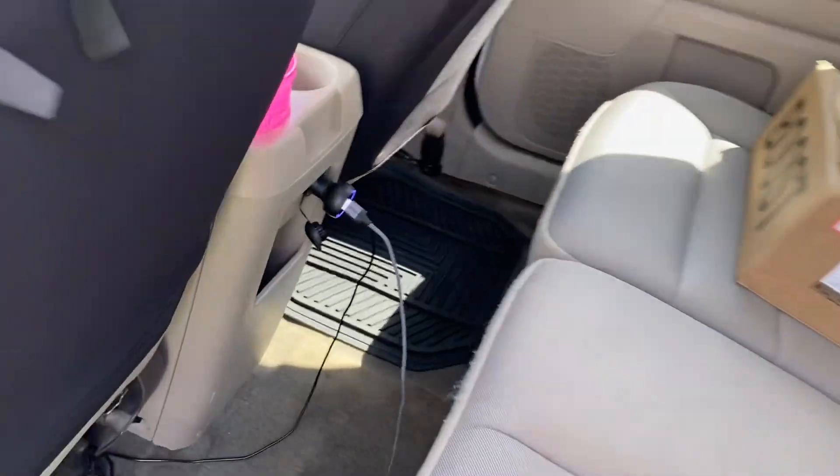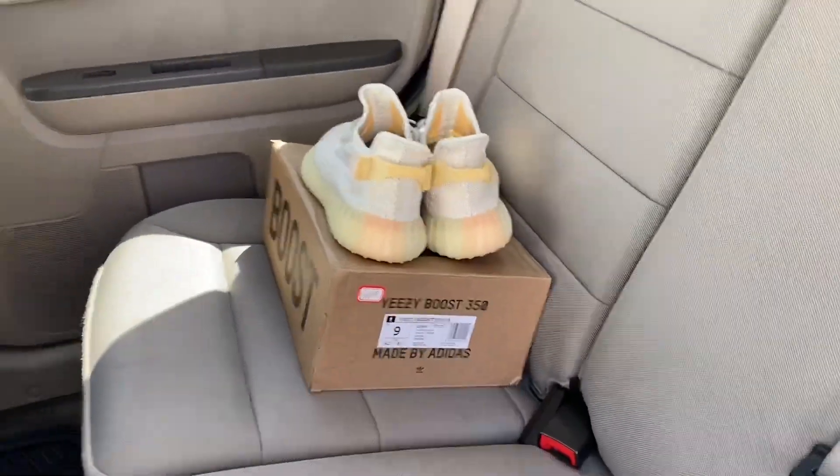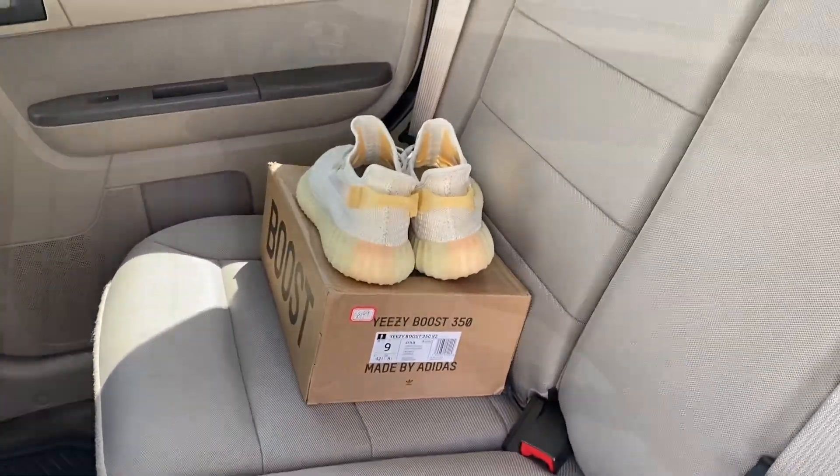The back seat of my car is really nothing special — just floor mats, everything normal. I just have my new pair of Yeezys I actually just bought a couple days ago just sitting in the back.